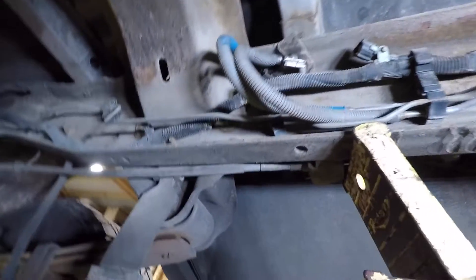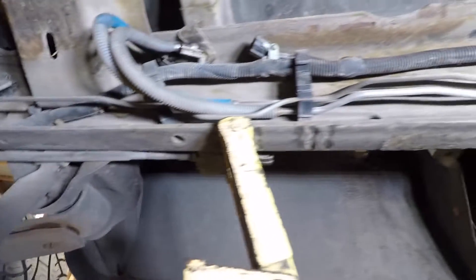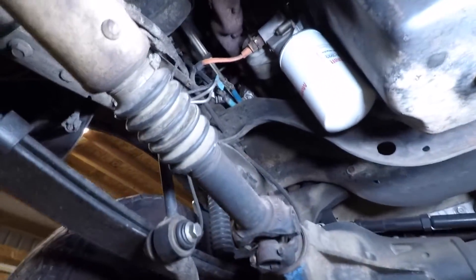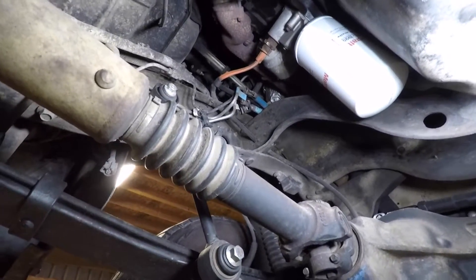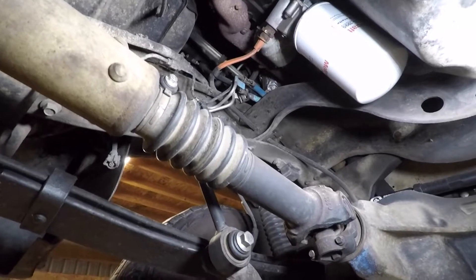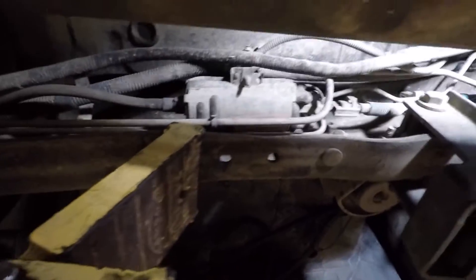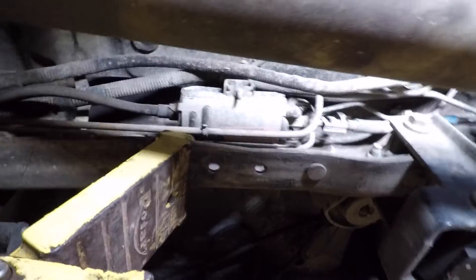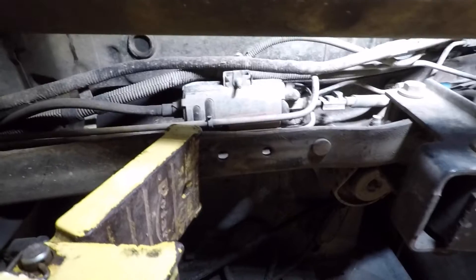Here's where the old tank was. The factory lines connect to the top of the tank and then run along the frame rail, up past your oil filter, and connect right up by your block heater cord — that's where you disconnect them, and they run up to the top of the engine. I'll be removing those. And if you look here, you can see your factory fuel pump — the Bosch pump — right there.